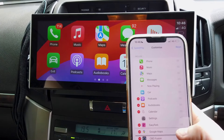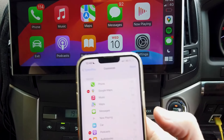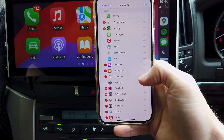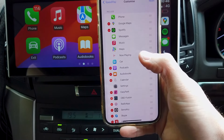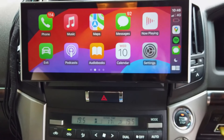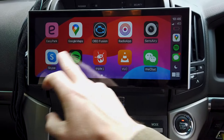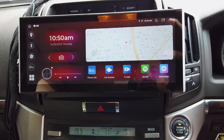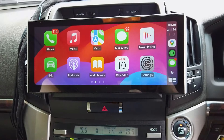You can also change the order of apps. For example, if you always use Google Maps for navigation and Spotify for music, you can move those to the top. When you next connect, those apps will appear first. Tapping 'Car' on the CarPlay screen takes you back to the home screen of your head unit.